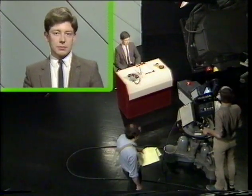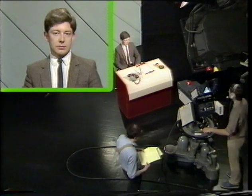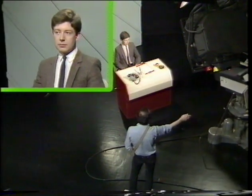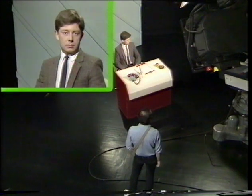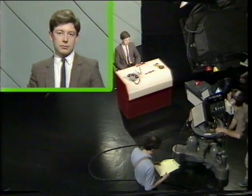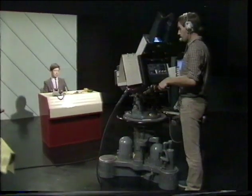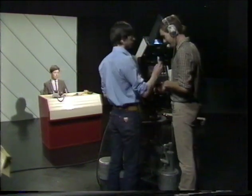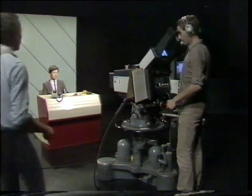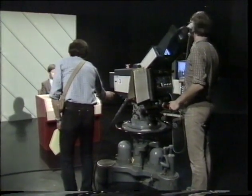First of all, presenter to camera. The first idea we must understand is eyeline. This simply means direction of looking. Here, the eyeline is direct to camera. If the shot has to be taken from a slightly different position, then the presenter must turn his head so as to look straight into the lens. It's very distracting for an artist to be aware of movement in the eyeline, so take care when standing close to the camera. Don't forget that the floor manager may need to give visual cues, so he'll need to be very close to the lens in the eyeline.